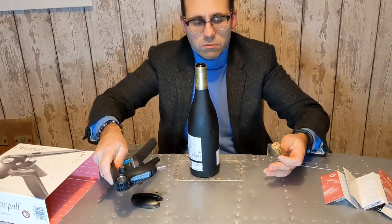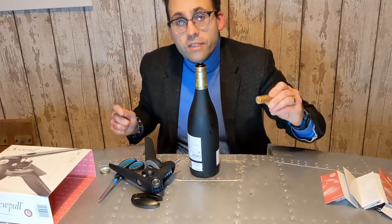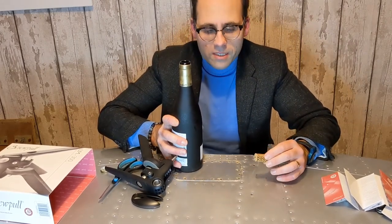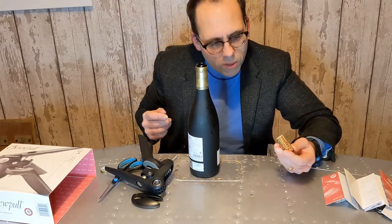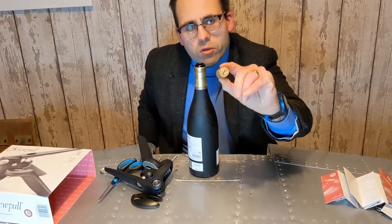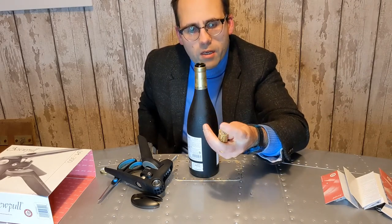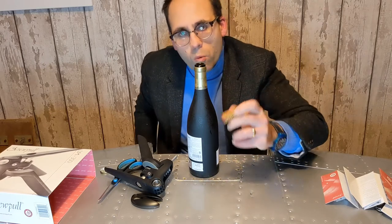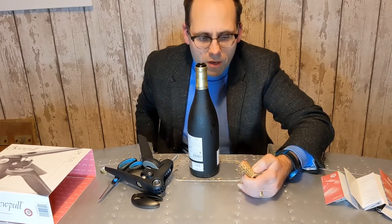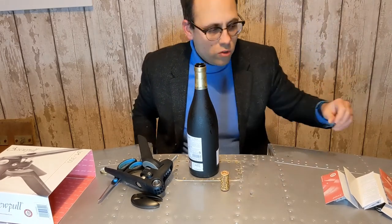To be honest, that couldn't be easier. But here's the rub — it is always pretty easy to open a bottle of wine, unless there's something particularly wrong with the cork. But let's just look at this cork — you can't even see where the corkscrew has gone through it. That looks like it's a brand new cork, like nothing's gone through there. So what that means is you're very unlikely to break a cork, because if it goes through that neatly, you're not likely to break one.